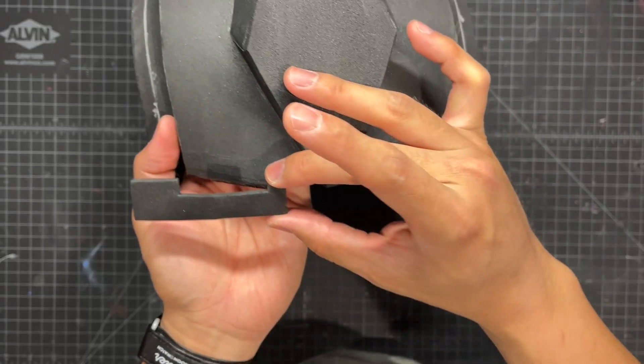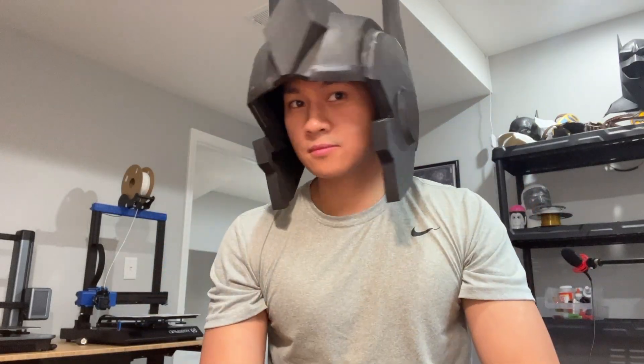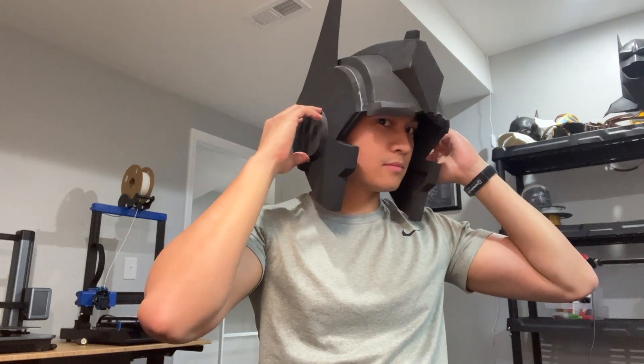Throw on some extra foam details around the eyebrows, and now we can do a quick test fit. I know this helmet is huge, but that was intentional, as I really wanted it to look larger than life when I displayed it. Or maybe that's just what I tell myself, because I accidentally built it way too big. But either way, it worked out fine.